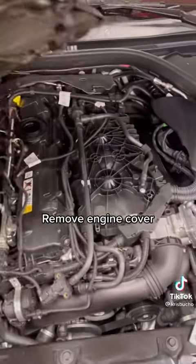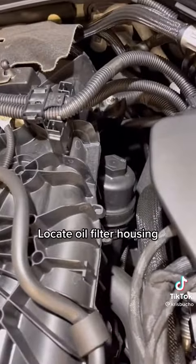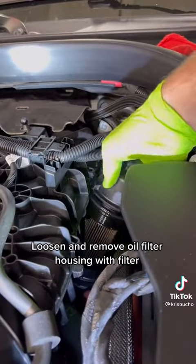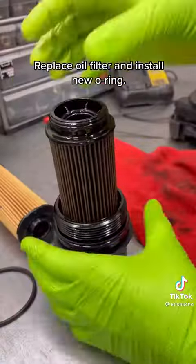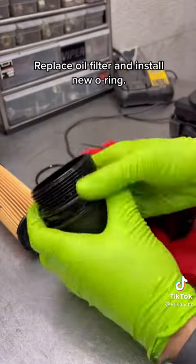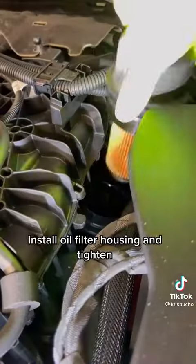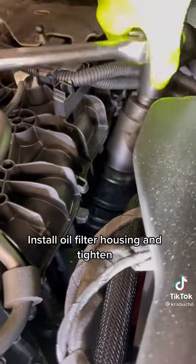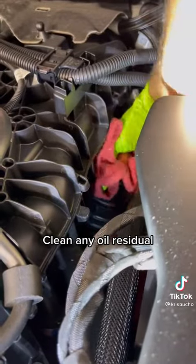Remove the engine cover. Locate the oil filter housing. Loosen and remove the oil filter housing with the filter. Replace the oil filter and install the MUO ring. Install the oil filter housing and tighten. Clean any oil residual.